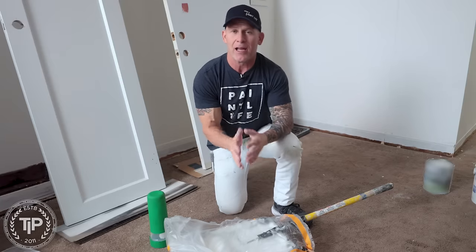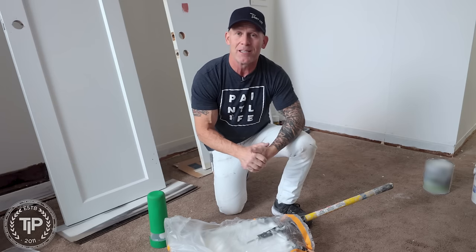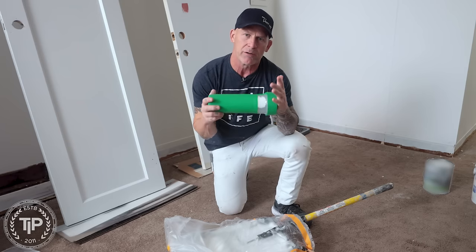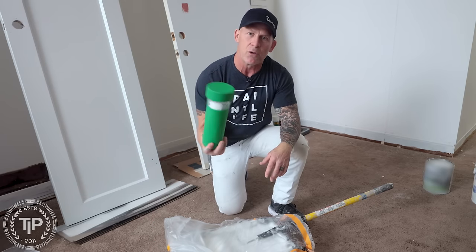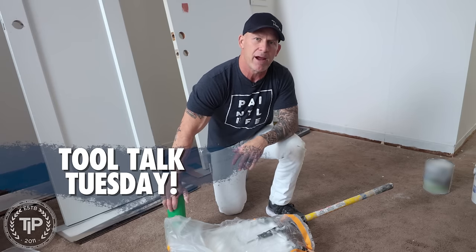Today is Tool Talk Tuesday here on PaintLife TV. I'm Chris the Idaho Painter. I'm going to be introducing you to two new tools — maybe you've seen them, maybe you haven't. One of them is the Provenci Roller Saver. I've tested a lot of roller covers over the years and never liked any of them until I found this one. And then the Lindbyte Scraper — it's one of those tools every painter or do-it-yourselfer should have in their pocket along with a five-in-one tool.